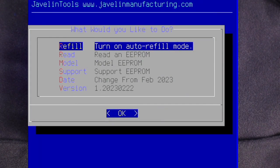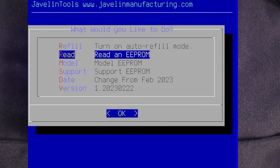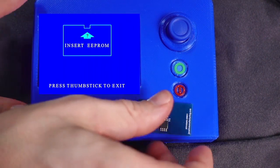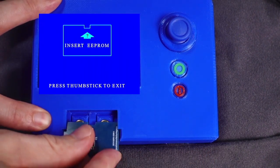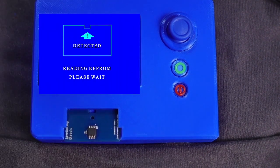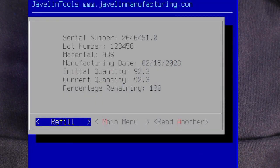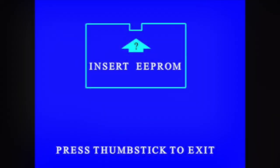We will verify the chip is refilled by going into read mode to read the chip and see its new status. Once the read program loads, we'll reinsert the chip. After detecting and reading the chip, the chip status dialog shows us that the chip is now refilled to 100%.